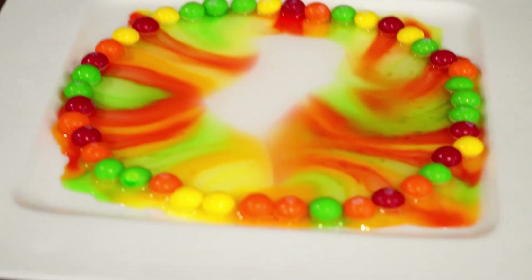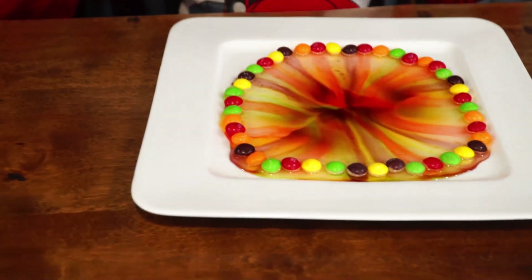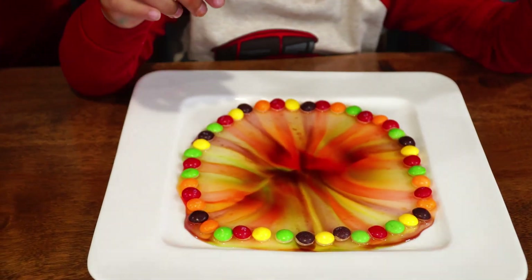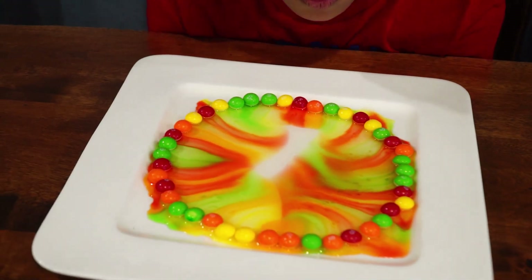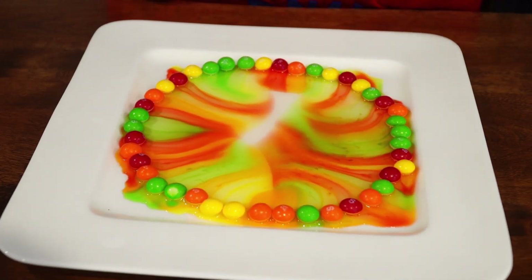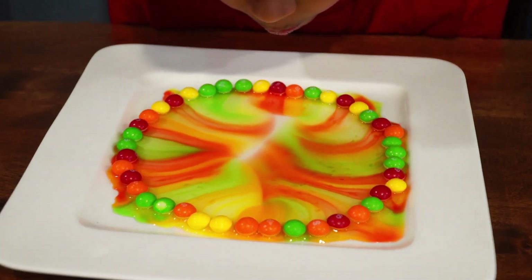It's not like mine. Mine doesn't look like a cookie. No touchy! Do you think it's going to connect in the middle? No touchy. Look at it — is that awesome?